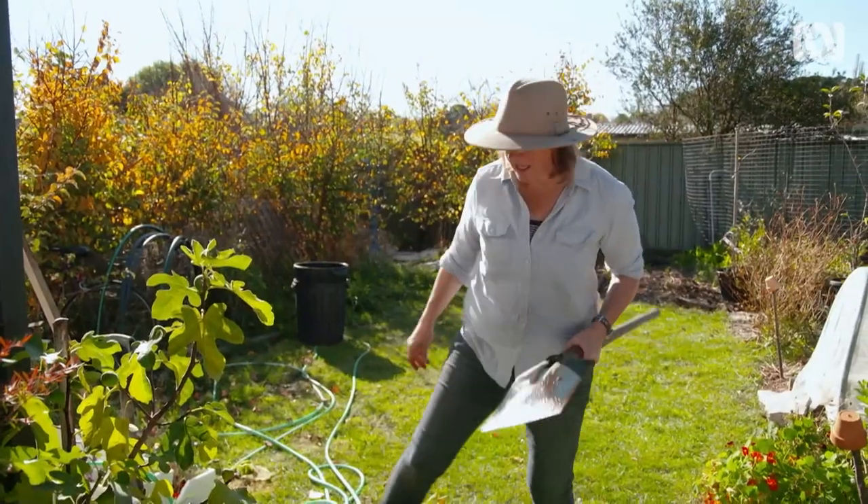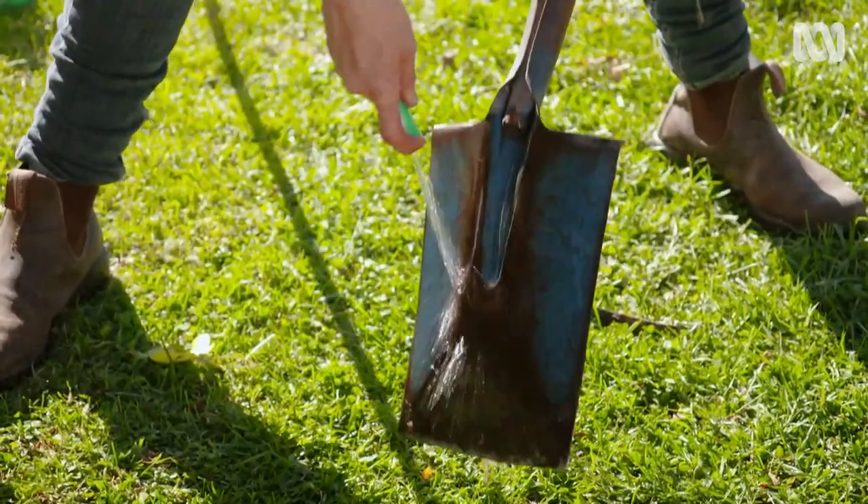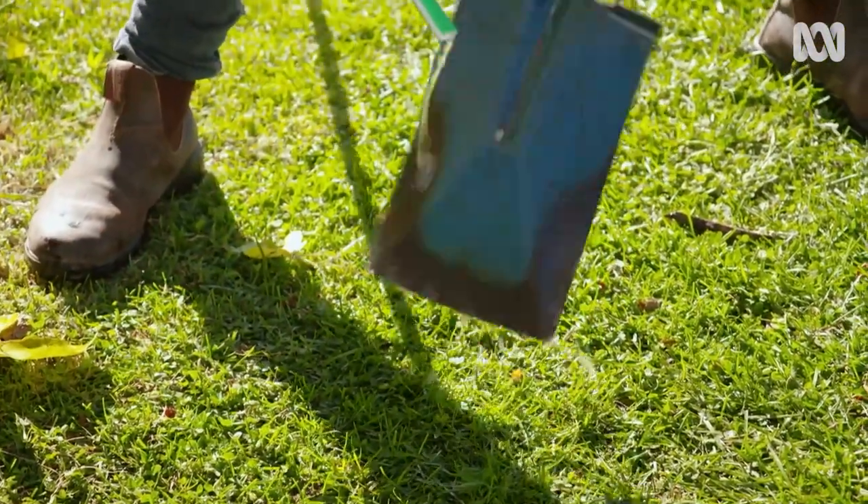The first step is just to give them a clean — a little bit of water. They're really filthy. A bit of elbow grease.